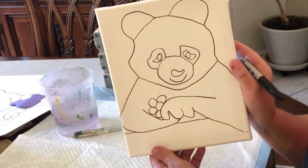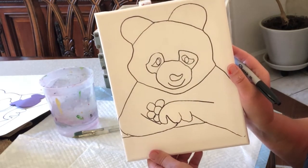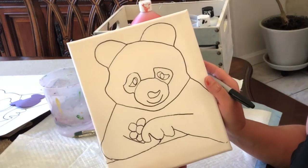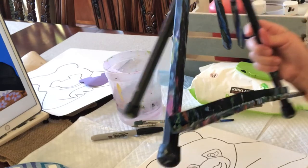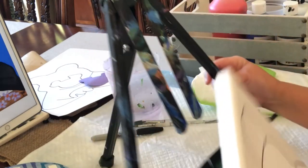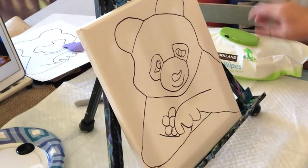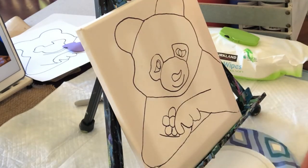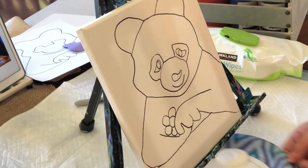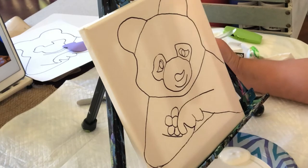I had purple for the original drawing but I'm not sure if you have that color, so we're gonna use blue and orange. We're gonna just use those colors that we have, and make it work. We need to save a little bit of blue and a little bit of orange to make the brown.